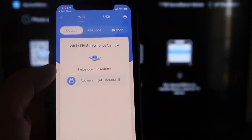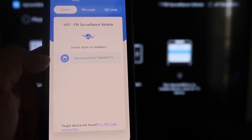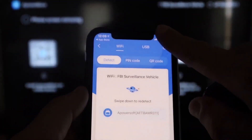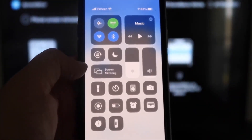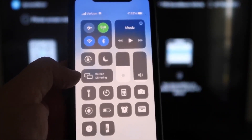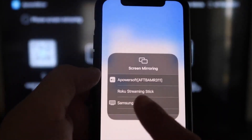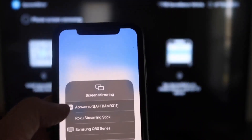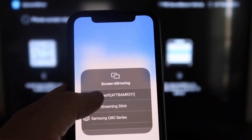Next, tap the middle button on the iPhone app that says Mirror. It will search for your Wi-Fi network and find an icon that says APower Mirror. Then swipe down from the top right corner of your iPhone to bring up Control Center. You'll see Screen Mirroring in the middle — tap on that, and at the very top you'll see APowerSoft, which is what's communicating with the app you downloaded on your Fire Stick.